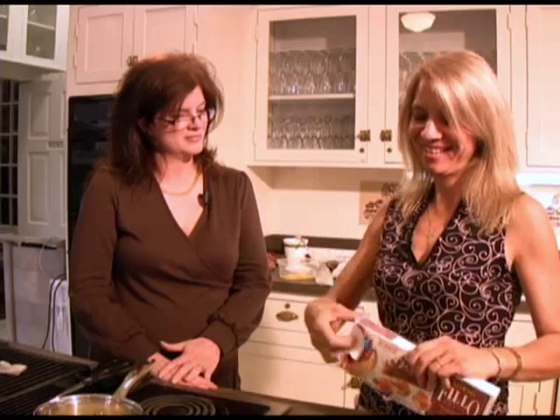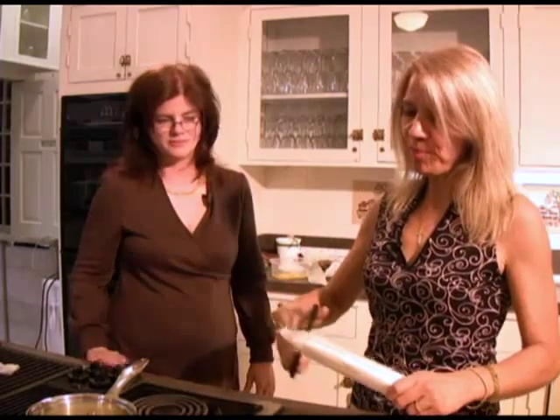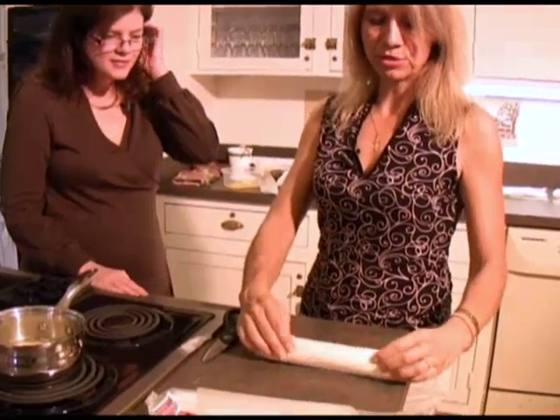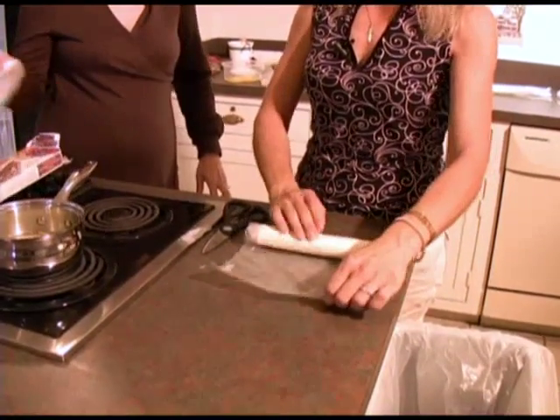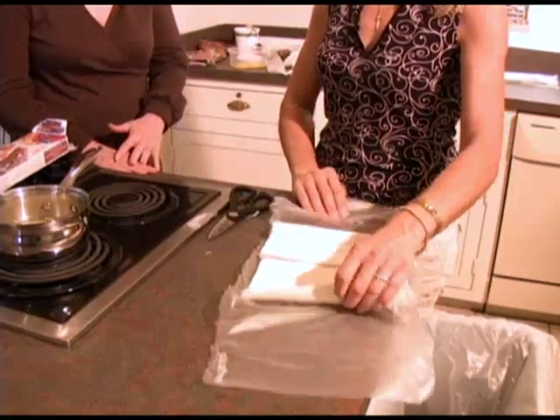Phyllo dough is a very thin, paper-thin pastry dough. When you buy it in a store, it comes in two half-pound packages, and that's enough to make one whole tray of baklava or 40 spinach and cheese triangles. When you open them and unravel it, you have this beautiful phyllo dough that's ready to use with some melted butter. You can make hundreds of wonderful creations.